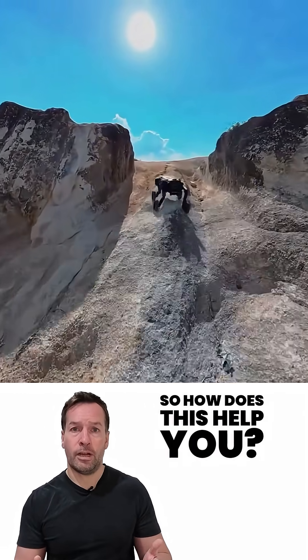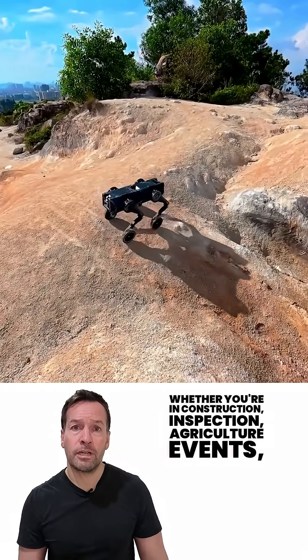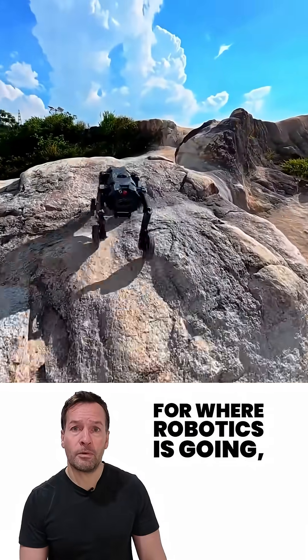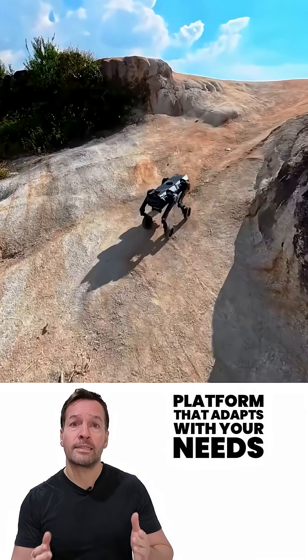So how does this help you? Whether you're in construction, inspection, agriculture, events, or emergency response — or if you're just planning ahead for where robotics is going — the D1 gives you a versatile platform that adapts with your needs.